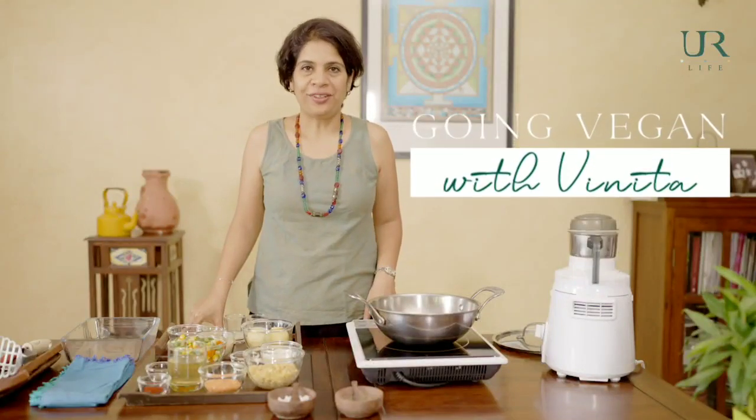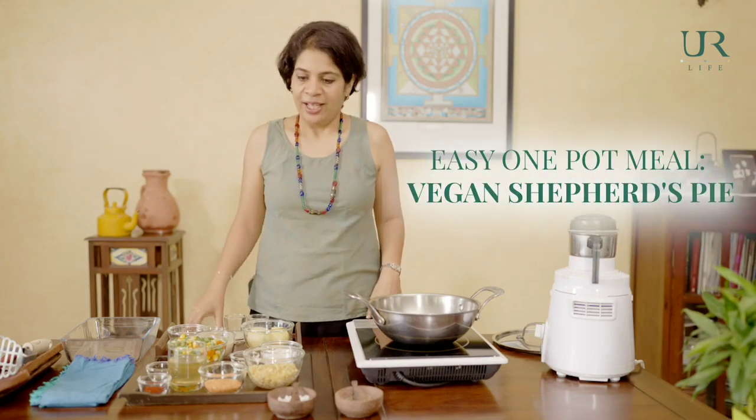Welcome to another episode of Going Vegan with Vinita. Today I'm going to show you how to make one of our family's favourite dinner dishes: a shepherd's pie. What I love about this dish is it's super easy. It's a one-pot dish, so once you've made this, you're sorted for dinner. It's oil free, gluten free, has loads of nutrients, vegetables, and protein all put together.